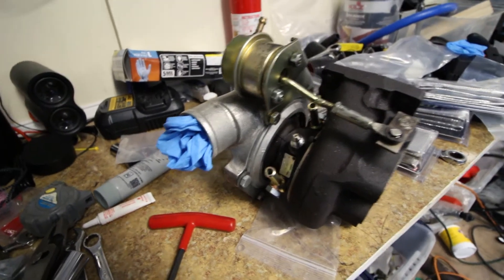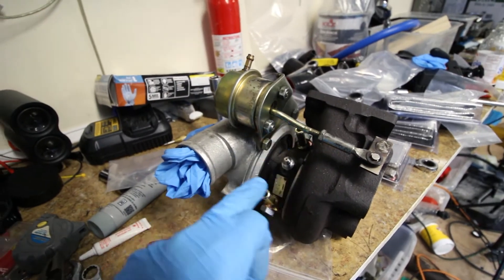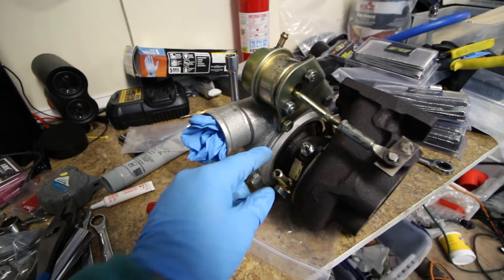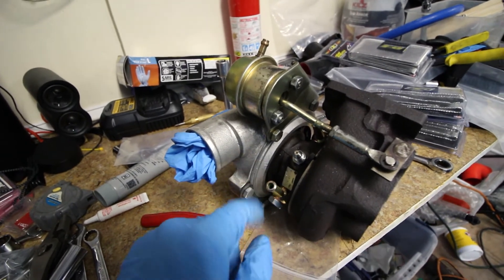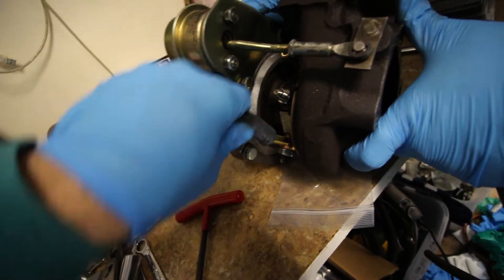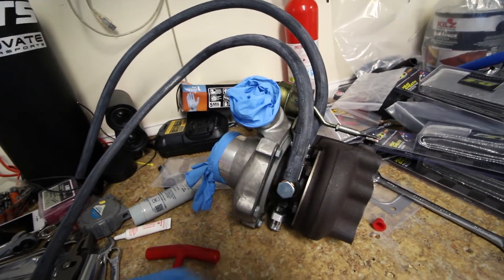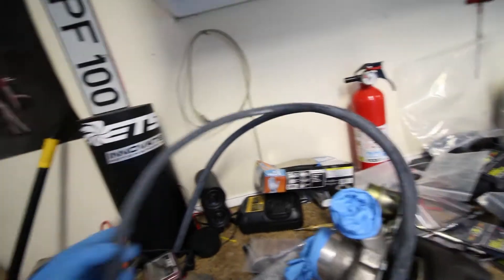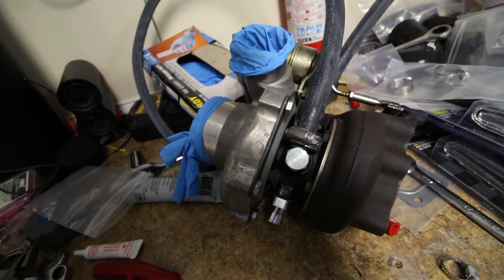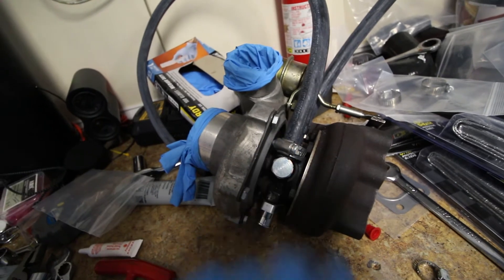This turbo is good to go. We have both coolant ports, our oil feed, and our oil return. To make things a little easier, we're going to attach our coolant lines now — it's 5/16 heater hose. We'll secure it with some hose clamps and cut the line accordingly. It's a little tight but you should be able to clamp on there and tighten it nicely.